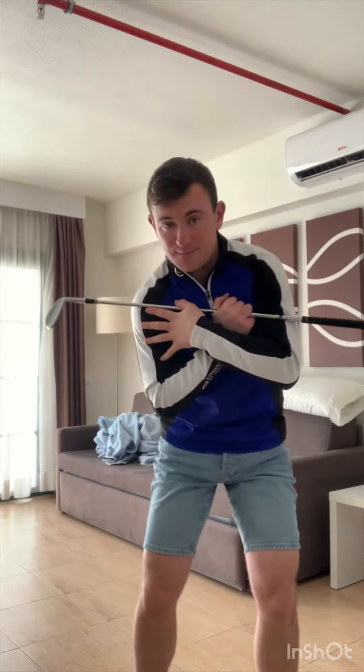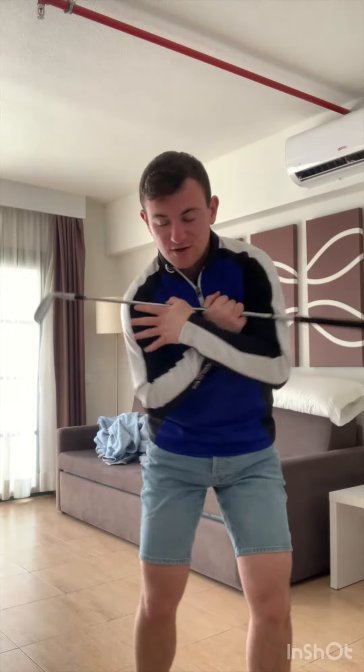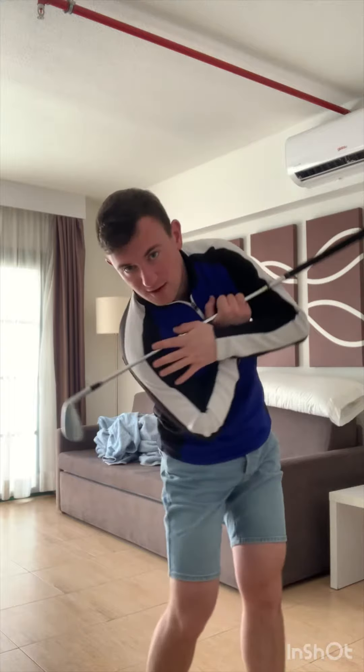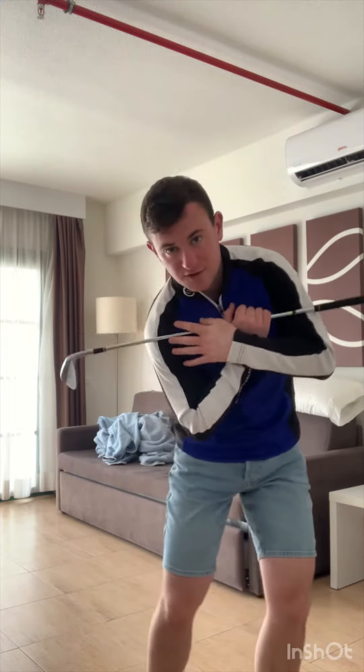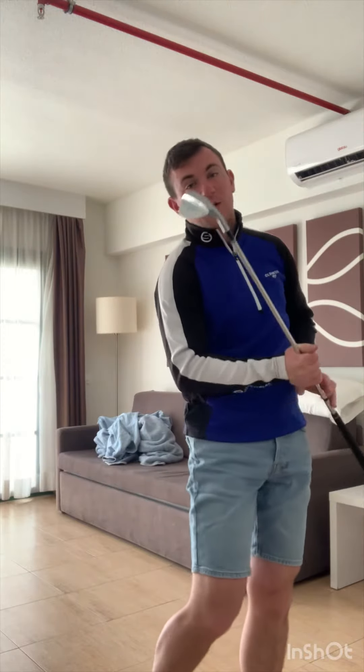As we come back into impact, there's a slight shift — my lower body works laterally towards the target. As I start to shift to the left in the downswing, my right shoulder works down to my right hip, and that enables my left shoulder to work up and back through impact. That rotation — the left shoulder working up and back through impact — is key.